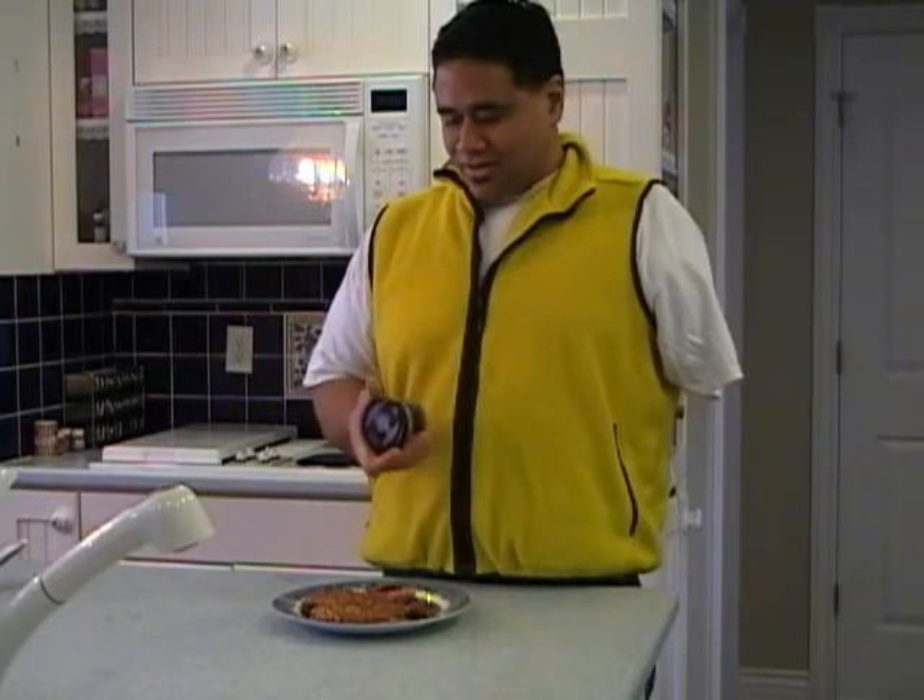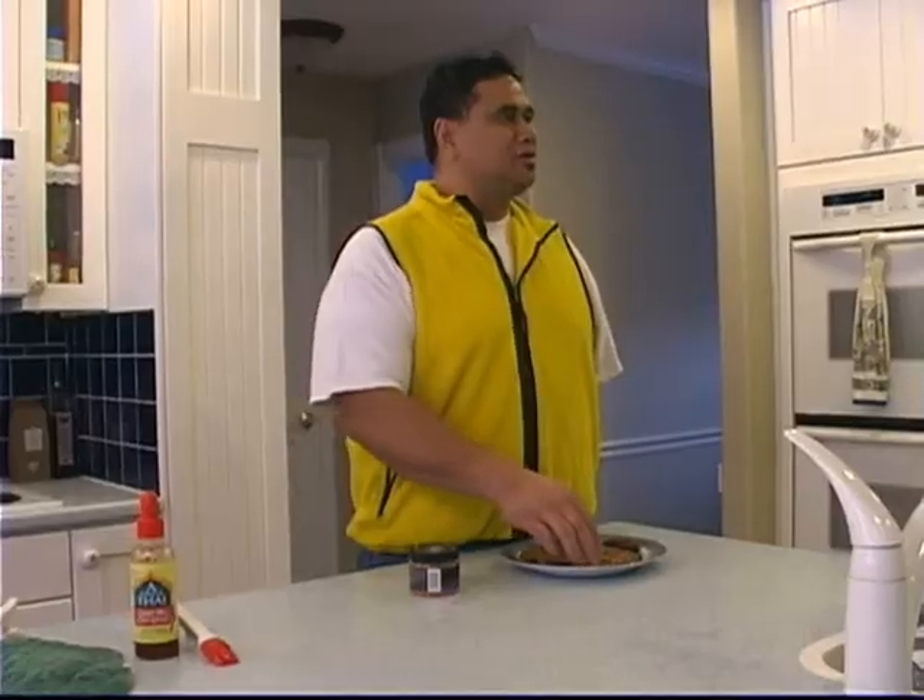Okay guys, I'm going to go above and beyond the call of duty today — I'm actually showing you another dish, that's two dishes. Anyways, this next one is real simple as well.